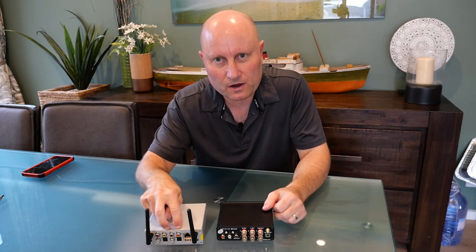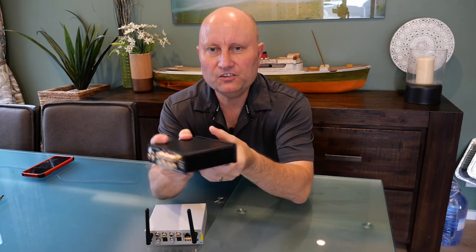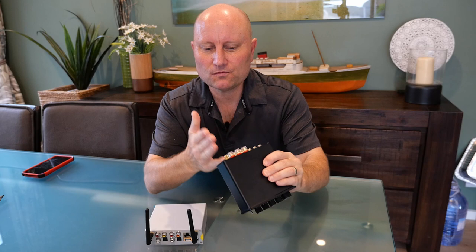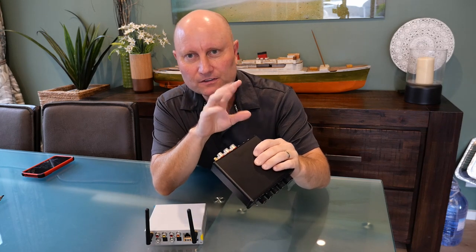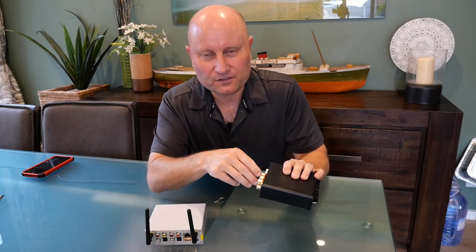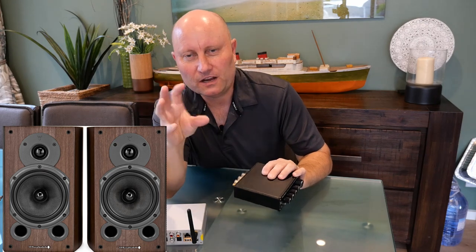To elaborate on the amplifier connections: if you go with the S50 version without built-in speaker outputs, you feed into a little amplifier like this Fosi BT30D, which I got off Amazon. It's a brilliant little amplifier with left and right channels plus a subwoofer output. In this living area I'm using it to feed a passive subwoofer as well as two pairs of main speakers.